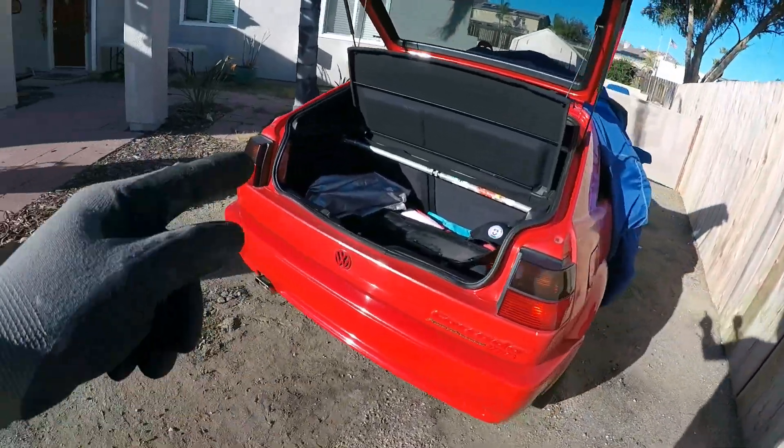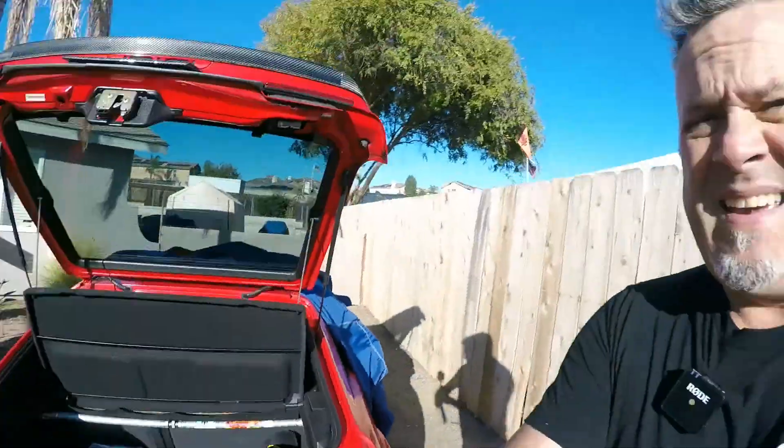If you wanted more Corrado project content, we are going to provide that. This will be a pretty short video. But for those of you who have had a Corrado for a while, or maybe you're new to the Corrado experience — this applies to a lot of the Mark II and Mark III issues as well.